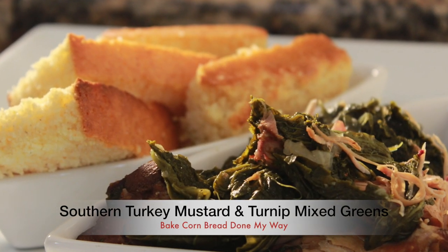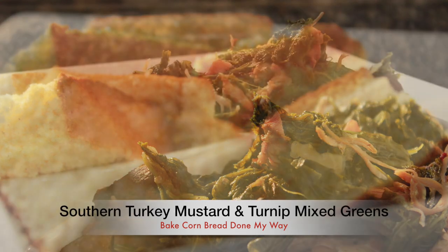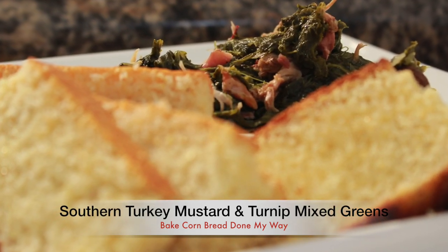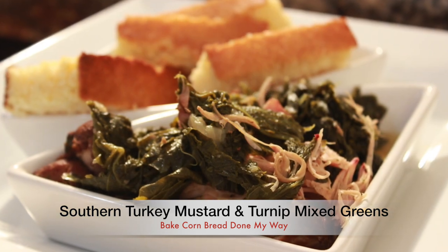Hello, welcome back to Dining with Desica! Today I will be preparing my southern turkey mustard turnip greens done my way, served with my delicious cornbread on the side. On today's menu we have my delicious southern smoked turkey mixed mustard and turnip greens served with my favorite baked cast iron skillet cornbread.